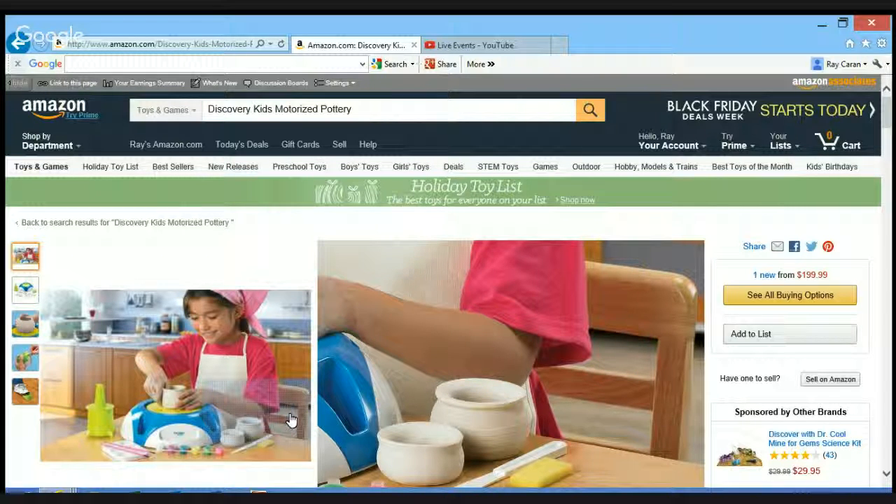You're going to try to find a toy that has the best price, is educational, and really you want the kids to have fun. You can look for a long time. I've looked at these items and pulled out some of the high points, and I think you'll appreciate it. It's on a specific page of Amazon that you're looking at right now — this particular Discovery Kids Motorized Pottery Wheel Set.